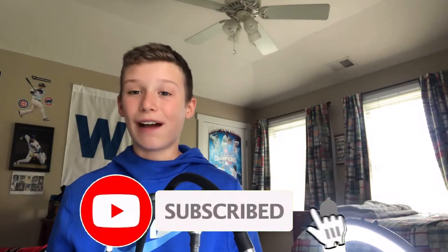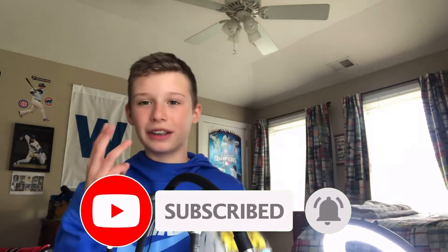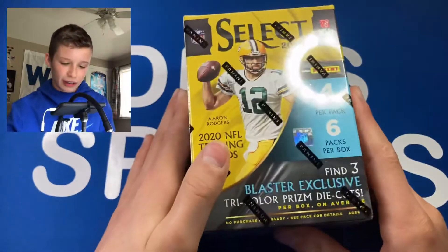My dad actually found two of these at retail, so he just lucked out — he hit the restock. We're going to be ripping into this one today. I have one left besides this one and I'm going to try to keep that one sealed. If you're excited for this video, don't forget to subscribe and hit that like button.